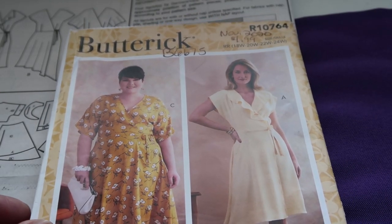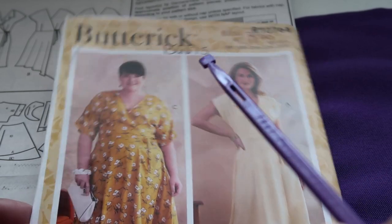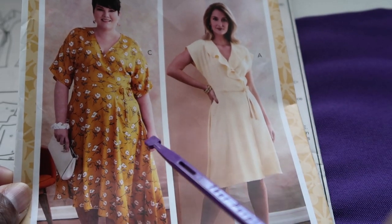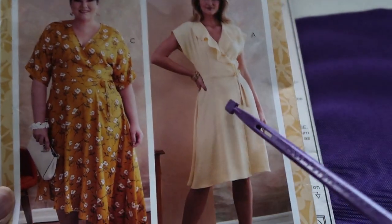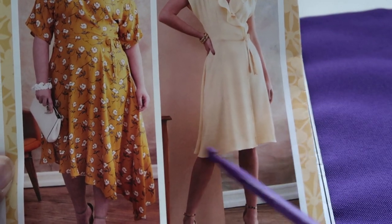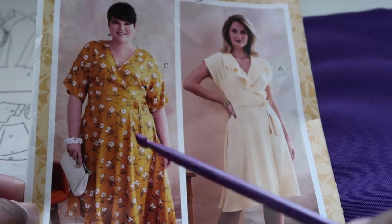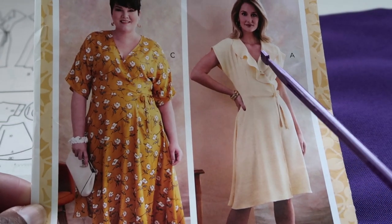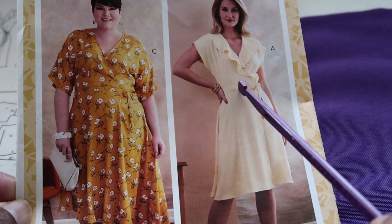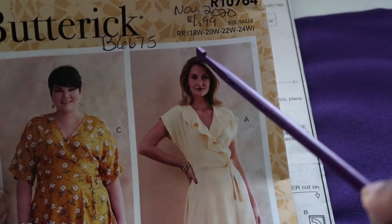Let's get started. Make sure you have your pattern - we are doing Butterick 6675. This comes with a couple of options: View A and View C. One falls slightly below the knee, and the other is definitely below the knee with a little asymmetrical hem. You also have the option of adding the flounce or not. For this sew-along I will be doing View A, which is the shorter version with the flounce.